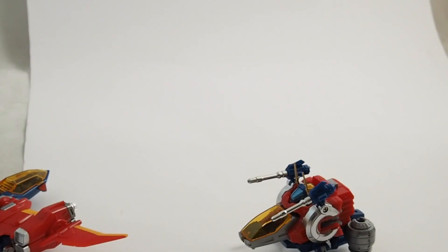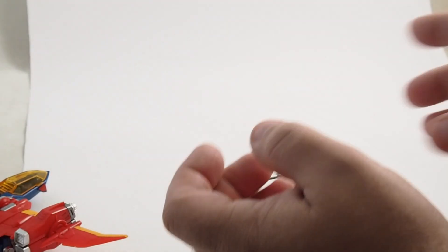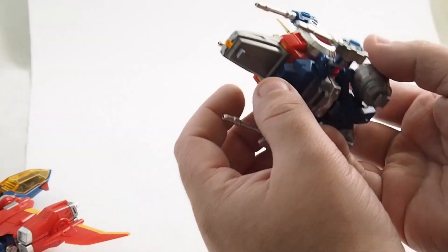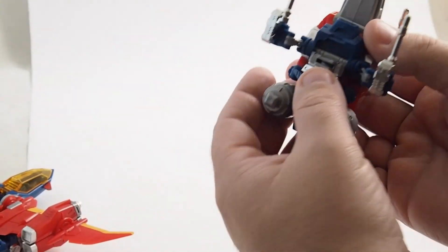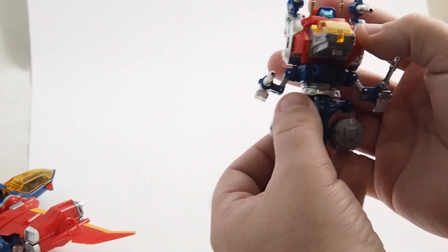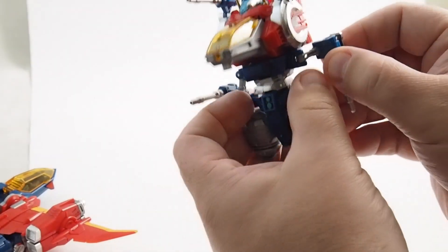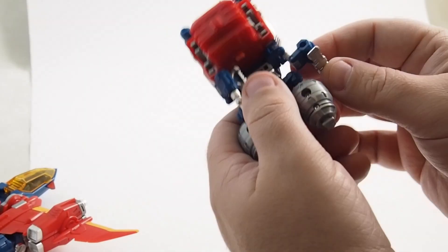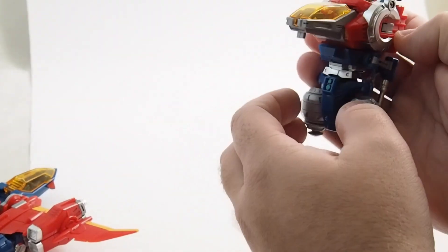Now we're going to assemble the three into the combined Diabattles. There are a few different things we can do, but the first thing we'll do is pop the waist up like so, feet down, and then these kind of go around the back like this.